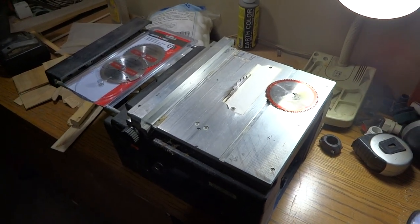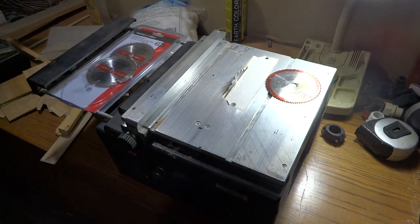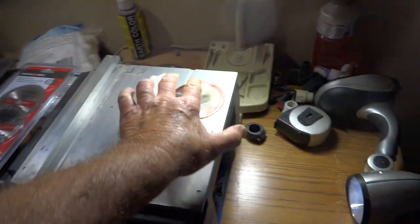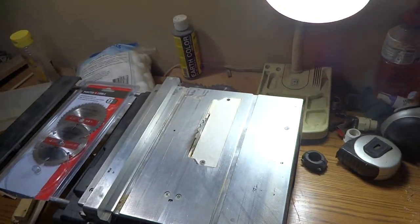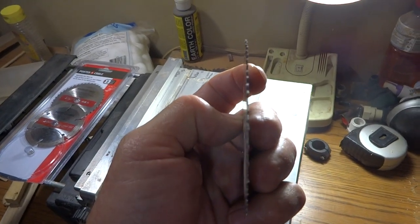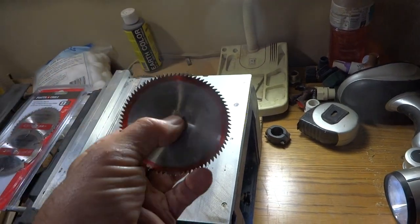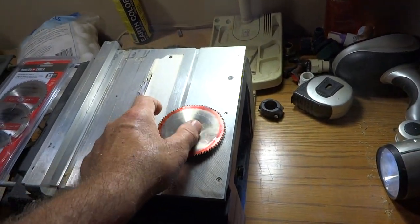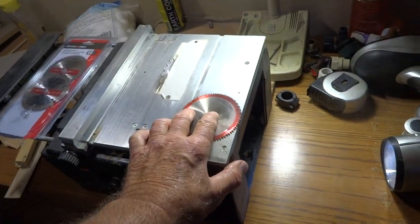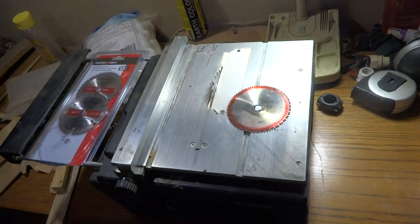I paid $350 — kind of got a little screw job there. The bad thing about this saw is the blades; they're absolutely pure garbage. Look at how thin that is — it's crazy. Micro Mark sells these for like $22-$23, and they cut about 10 linear feet and then they're worthless. I use the worn-out ones as saw blades in my sawmill.